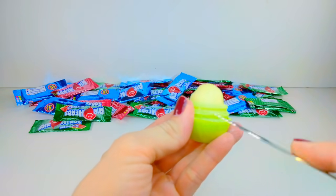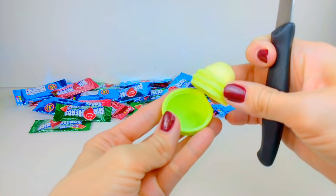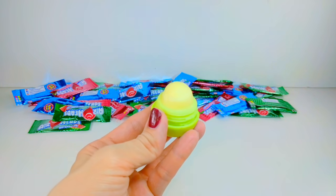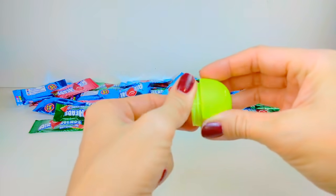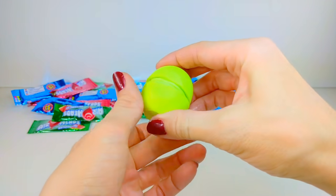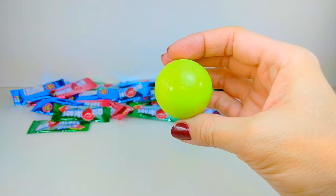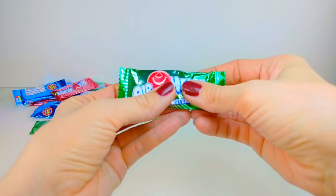If you still have lip balm in yours, make sure that you completely scrape it out. You can put it in a different container so you can continue to use the lip balm, and make sure that you clean it afterwards. In addition to the middle piece, you have the base as well as the top, and in order to make the EOS edible treat, you're going to be melting the candy into the lid and then screwing on the middle piece and snapping on the bottom. That is key — you use the top first.